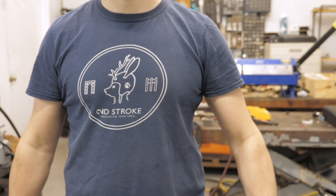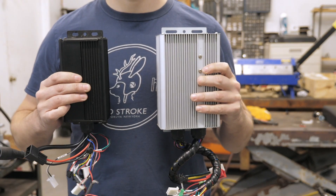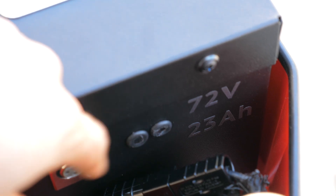Welcome back. This video is just a quick little highlight to celebrate the new addition to the Moto Ray. We are now including a fast version. The upgraded version consists of two big changes: the controller is now 60 amps instead of 40, and the battery is 72 volts instead of 60 volts. We are now reaching speeds of 45 miles an hour.